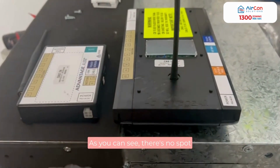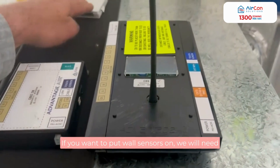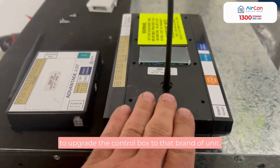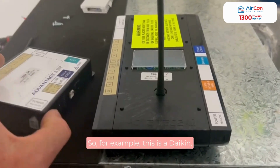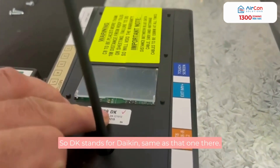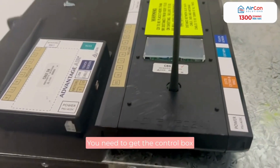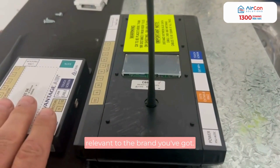As you can see, there's no spot for the antenna to go into. If you want to put wall sensors on, you'll need to upgrade the control box to that brand of unit. You would need to get the control box relevant to the brand you've got.